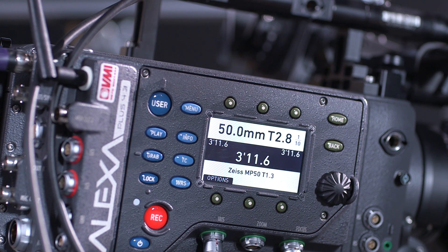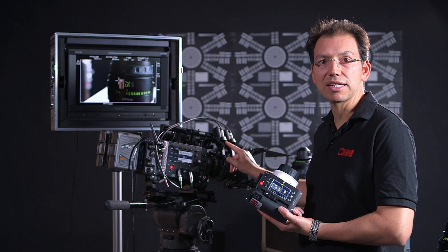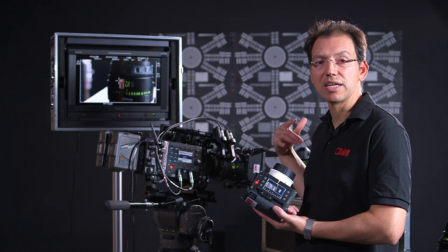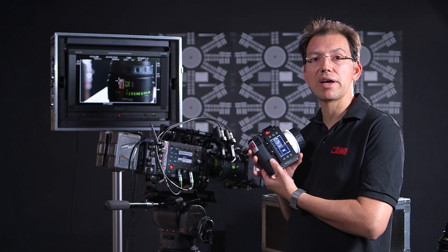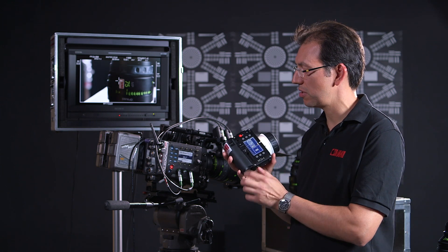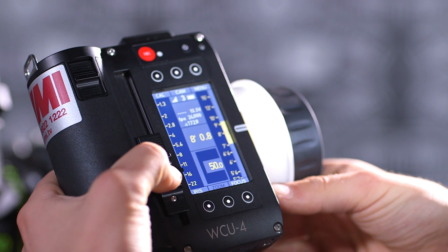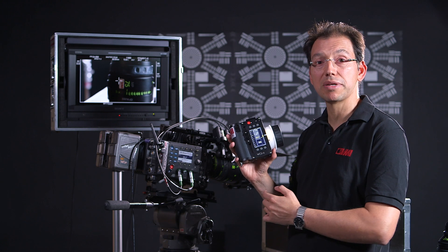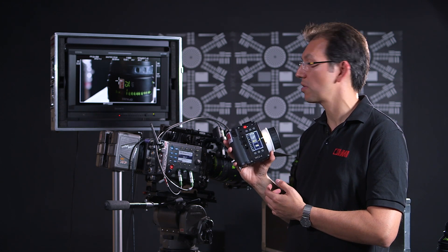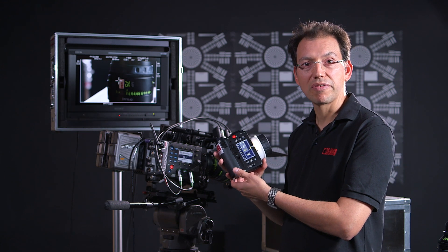It will control three axes. And if you're using appropriate lenses — here we're using Master Prime with LDS — that means that all of the lens data is transferred electronically into the camera. It's also read by the WCU4. There's a little bar here on the right-hand side, and as I adjust my iris you'll see the depth of field preview, as that bar moves up and down, is adjusting, giving you an idea of just how much or less depth of field you have.